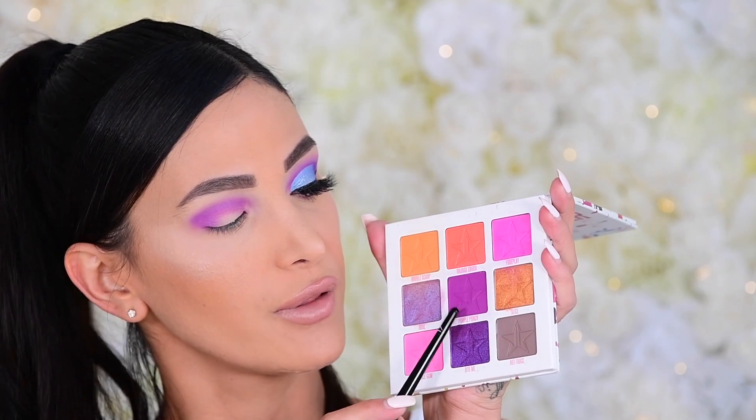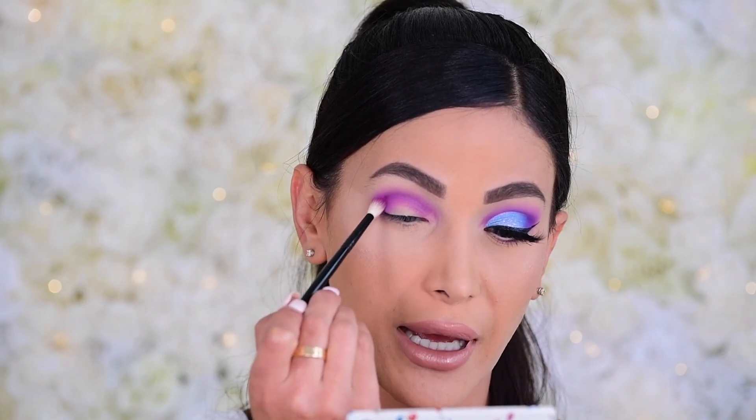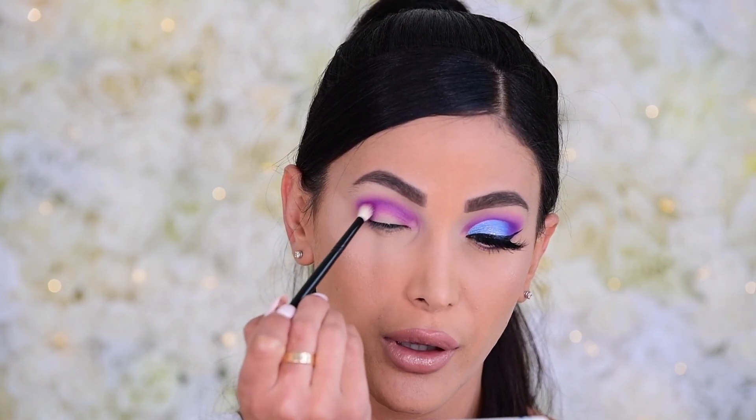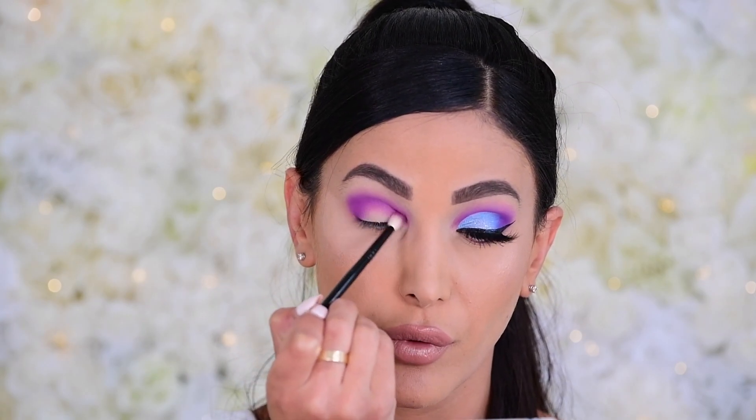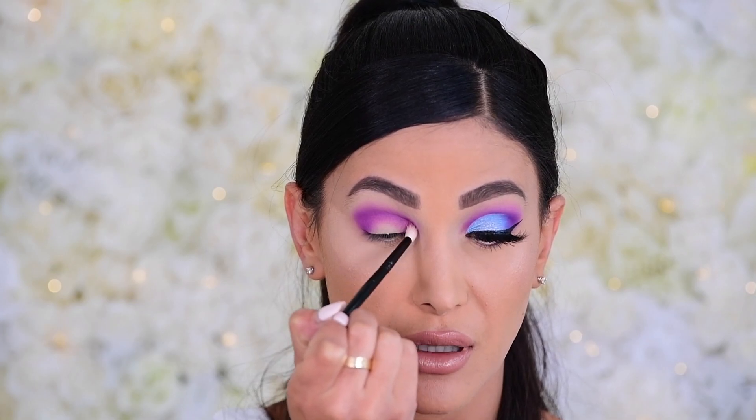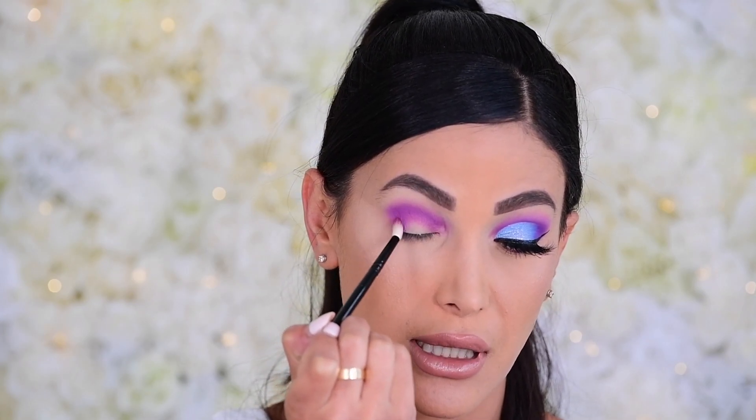Once Foreplay is blended in, we're going into the deeper purple — Purple Punch, the middle shade in Mini Breaker. I love the pigmentation of this purple; it's never patchy and super easy to work with. Using my Wayne Goss 19, I'm going to dot it in the corner, then run it through using rocking motions followed by circular motions to make sure it's nicely blended.